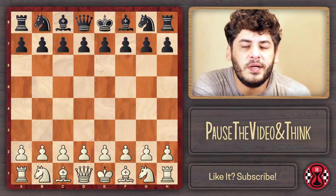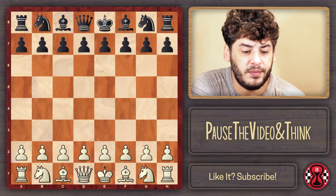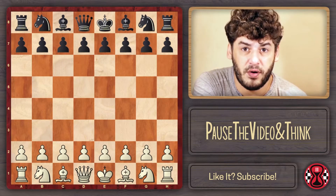Hello, everybody in the chess world. I'm here today to show you the Torre attack, and in this case I'm going to show it against both the King's Indian and the Grunfeld defense.